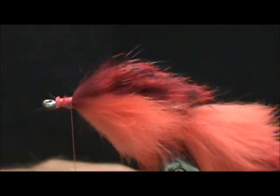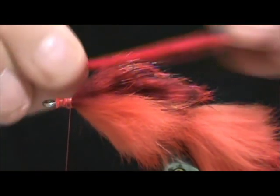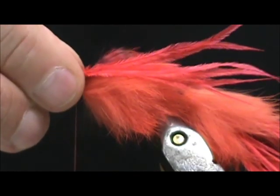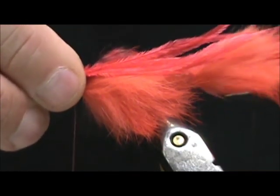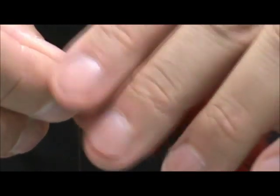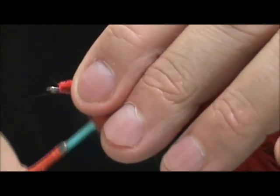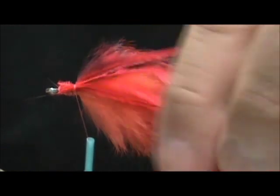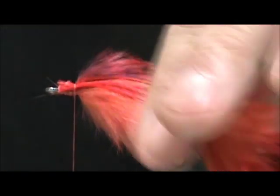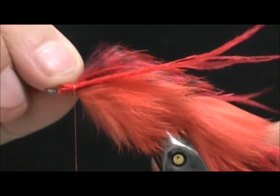I'm going to take the red ostrich herl once again. These ostrich herl you can leave to go about to the middle of the stinger hook. We're going to tie these in just on the sides. Take another half dozen and size them up.